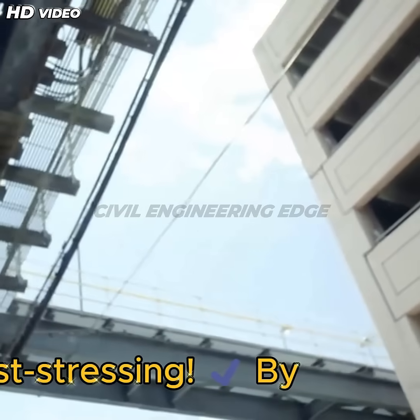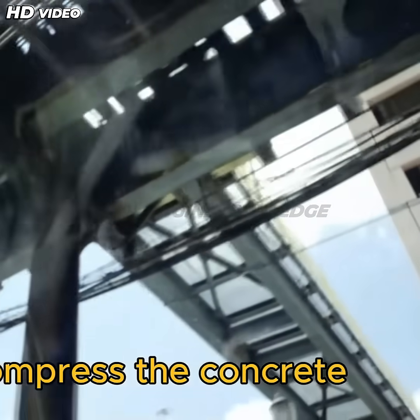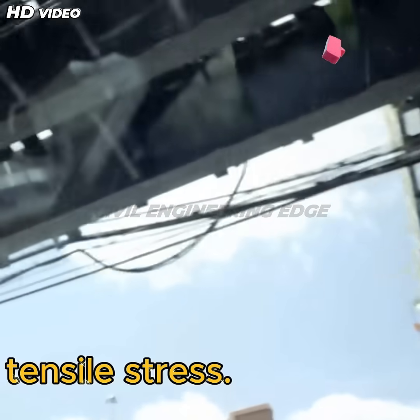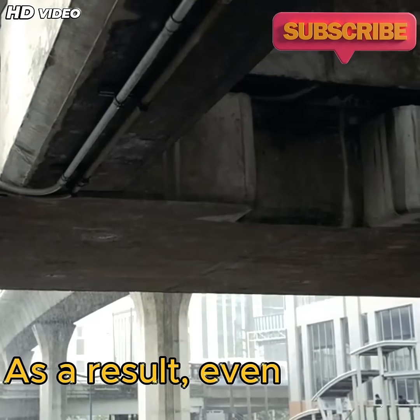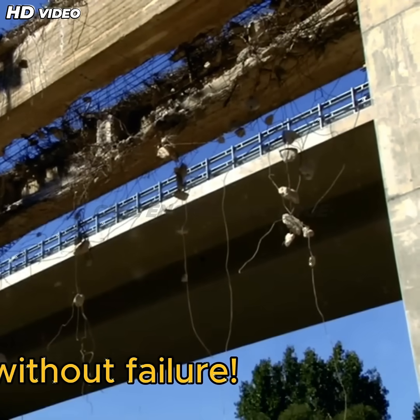The solution is post-stressing. By tightening steel tendons before the bridge is even operational, engineers pre-compress the concrete to counteract future tensile stress. As a result, even under heavy traffic loads, cracks never develop, ensuring the bridge lasts for decades without failure.